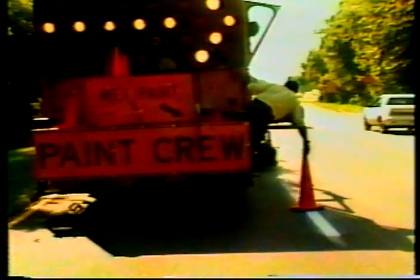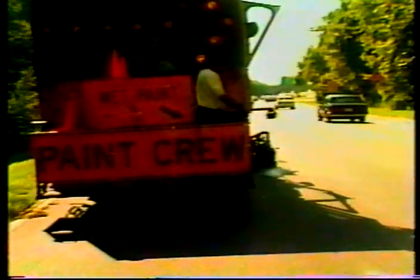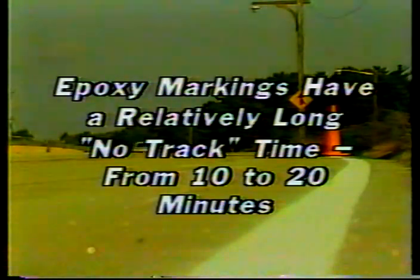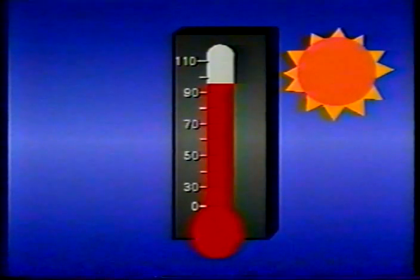Unlike regular traffic paint, two-part epoxy contains no solvents or water. For that reason, two-part epoxy is called a 100 percent solids pavement marking material. When correctly mixed and applied, epoxy has tremendous hardness and tensile strength. In fact, one material test for adhesion requires the pavement to fail before the epoxy. But with those advantages come some drawbacks — epoxy markings have a relatively long no-track time, typically from 10 to 20 minutes.